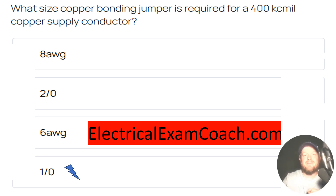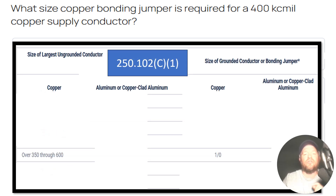For this one we're going to head to Table 250.102(C)(1). We're going to start on the left-hand side of the table, because that's going to be the makeup of our supply conductors — are they copper or aluminum?